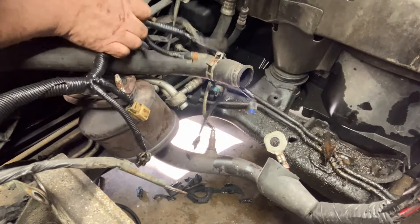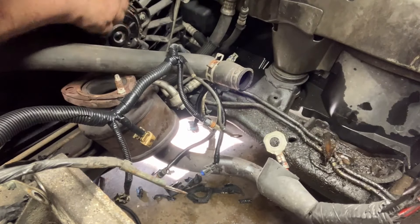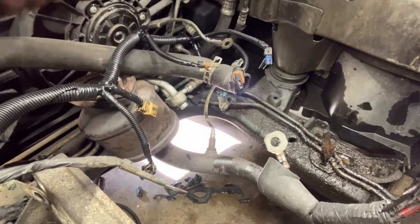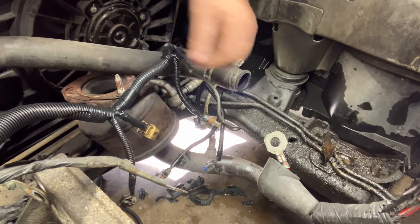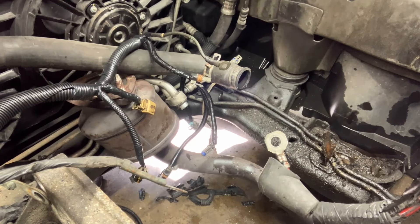All right, so now we have one repaired wiring harness ready to hook up and go into the engine. Now we just have to go through the rest of it and I'm going to do the same thing to all of it, and we'll have a nice decent wiring harness ready to go back and hook everything up in this car.